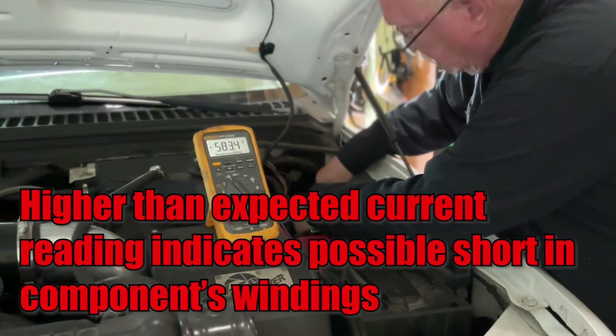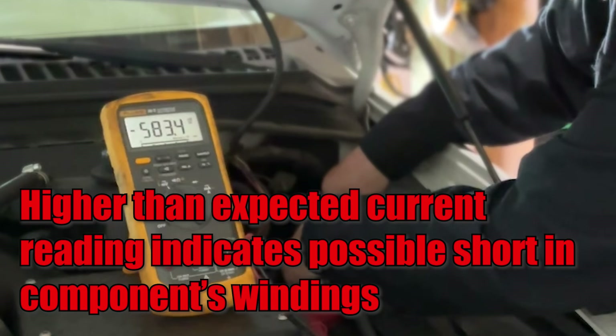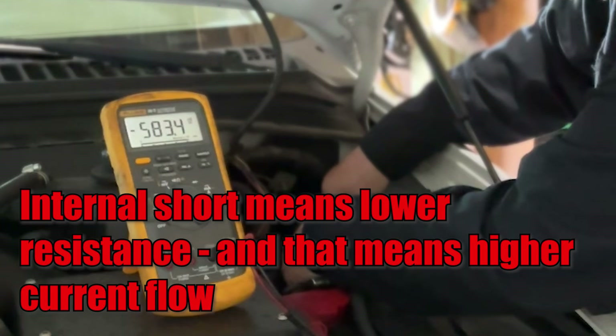Another possible reading you'll get is higher than what you expected. If that's the case, check the load for an internal short and repair as needed. If the internal coil has shorted to itself, its resistance is going to be lower than what it should be, and that means higher current flow as a result.